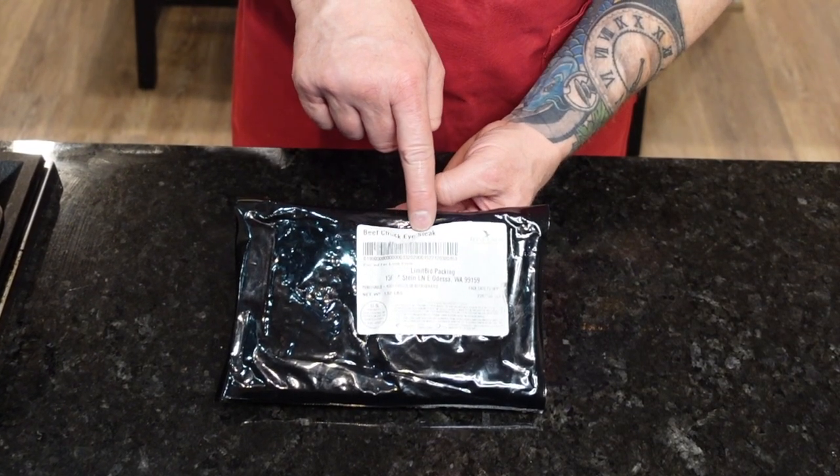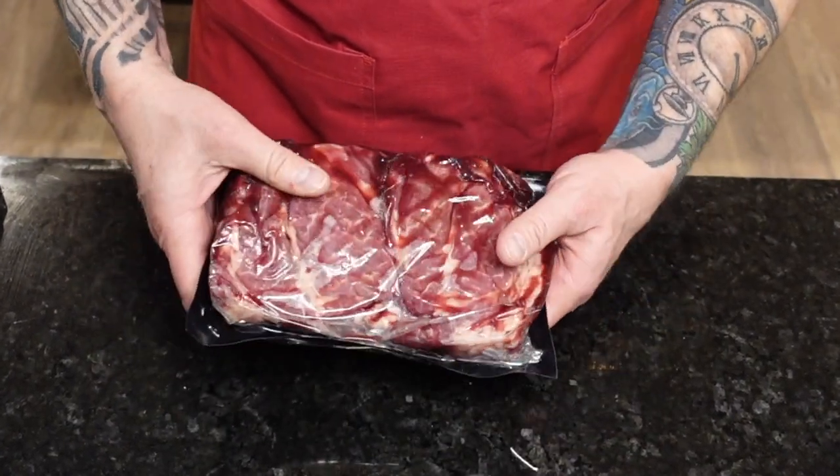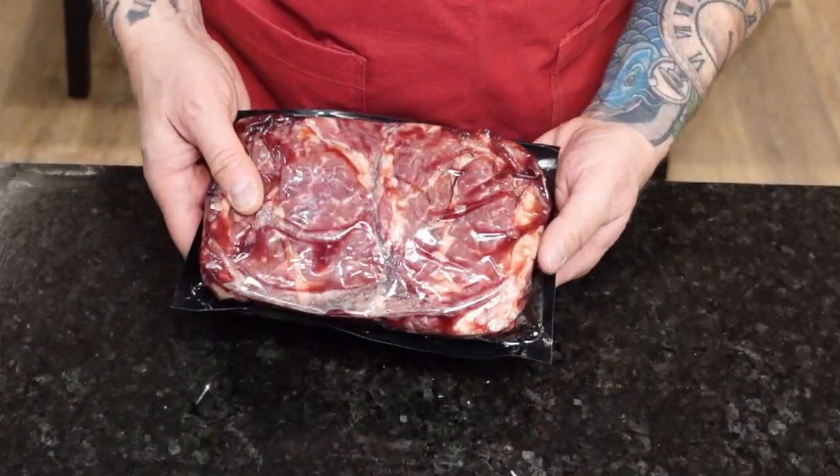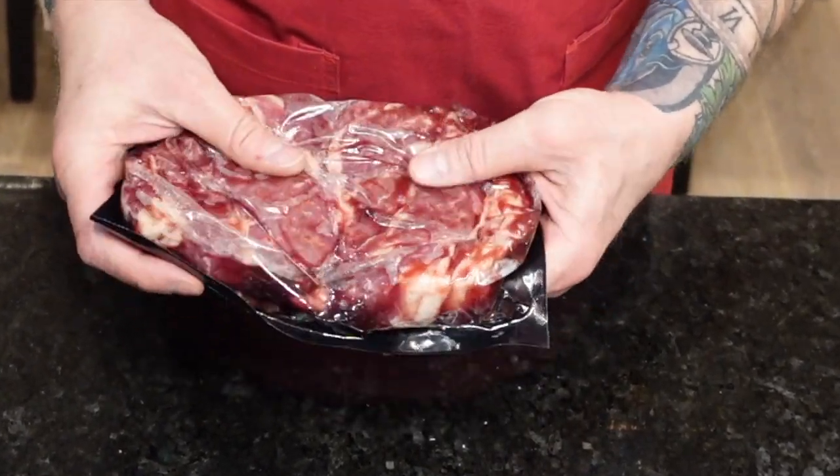I'm going to let you in on a little secret. If you're a fan of ribeyes, their cheaper but just as tasty cousin, the chuck eye, will not disappoint. And my second tip for the day: just before cooking, let your meat warm to room temperature for max tenderness.